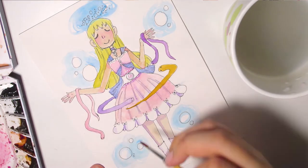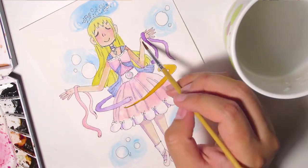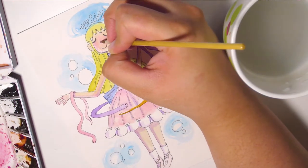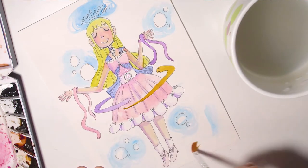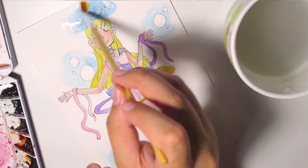I think it ended up looking kind of almost cohesive, which is very, very awesome for me. It looks really good on her skin — it makes her look very fairy-ish. I guess that wasn't the look I was going for initially, but I do like how it turned out. Thank you so much for watching. Like and subscribe if you enjoyed the video. Thank you. Buh-bye.